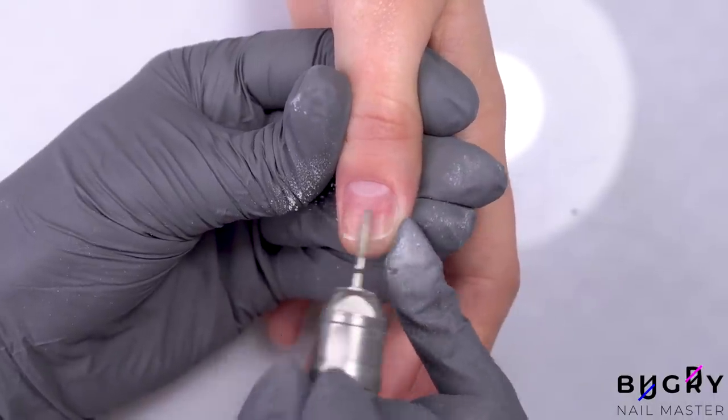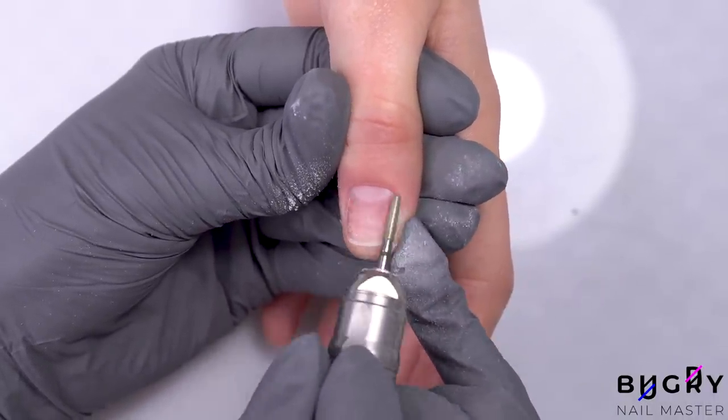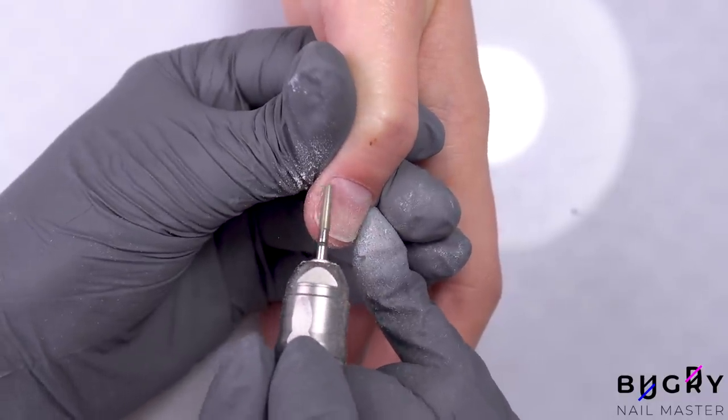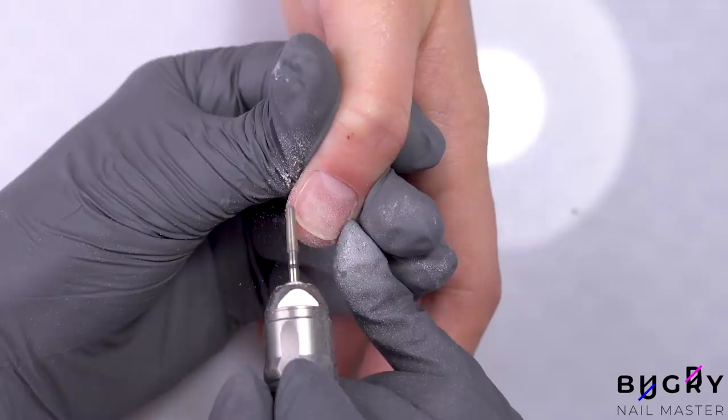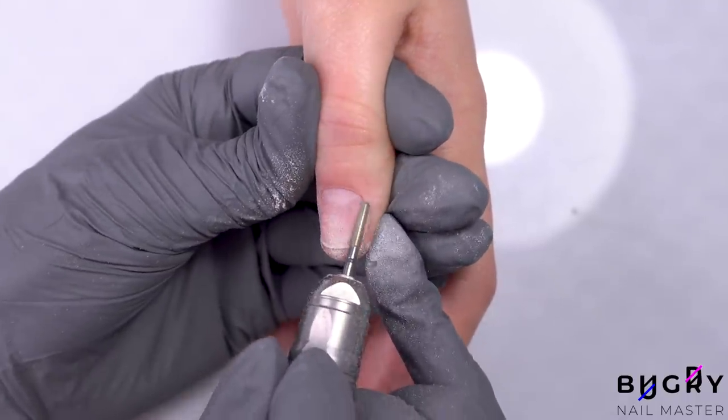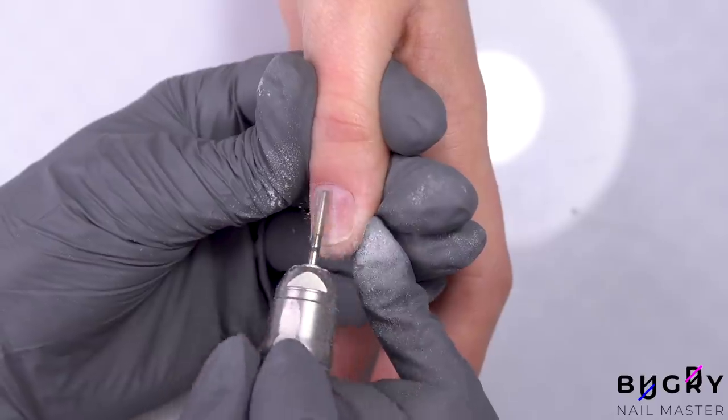After buffing up, I'm changing to a cylinder diamond bit with a round tip and blue abrasion, and I'm using this nail bit to file her nail plate. By using the nail bit, I can make sure that every ridge of her natural nail plate has been filed down, which is needed for proper adhesion of the material.